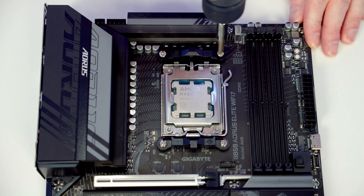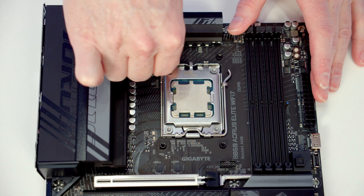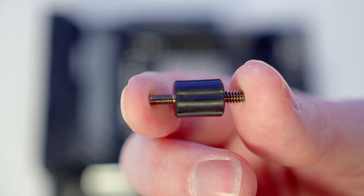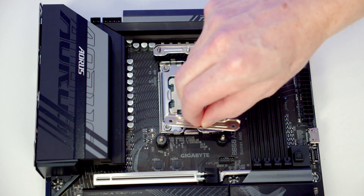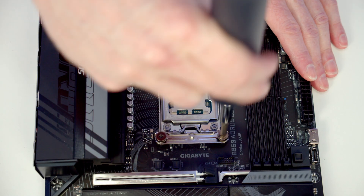The first step in installing the bracket for the CPU cooler is to remove the stock clips, each held on with two screws. Then screw one of the AMD bracket screws into each corner — it's the end with the bigger threads that goes into the motherboard. Set one of the AMD brackets at the top and bottom, then put a thumb screw onto each corner.